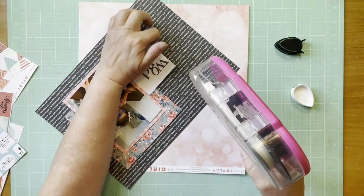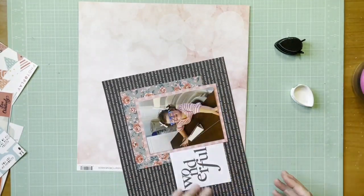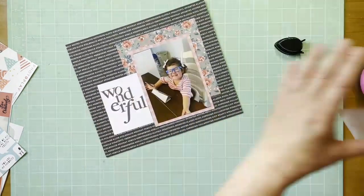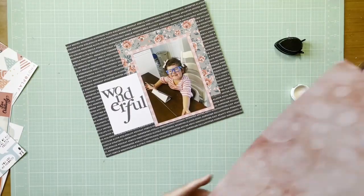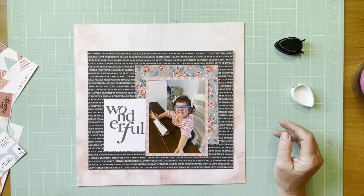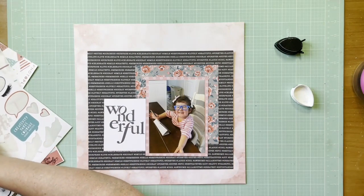I decided originally to put the floral paper in that whole cluster right to the background, but then I decided I wanted another layer in between to really help focus your eye to the photo. I found this black paper — it's Pebbles Girl Squad 'Besties' paper — and it has cute words like awesome, cool, always, forever, super, epic, hooray, best friends. I thought it would be cute with the whole Peppa theme.